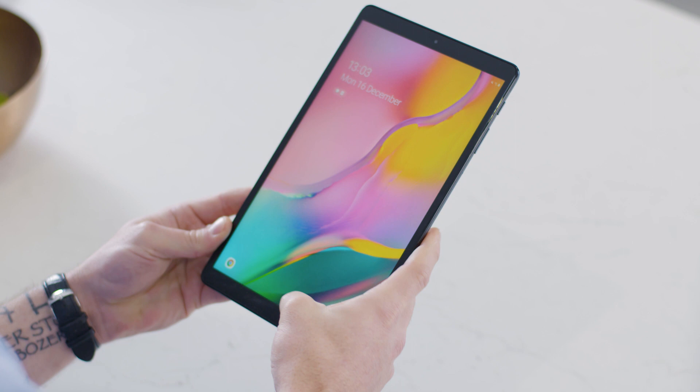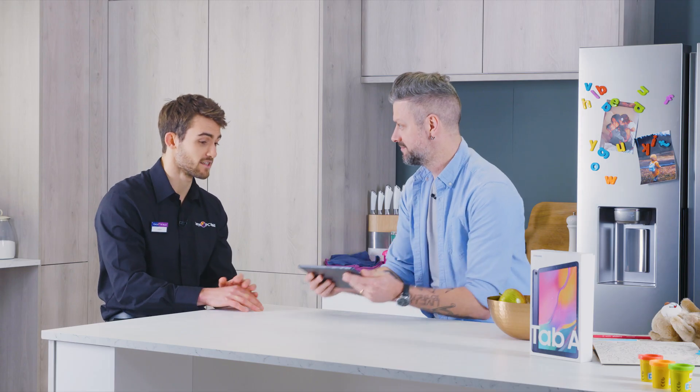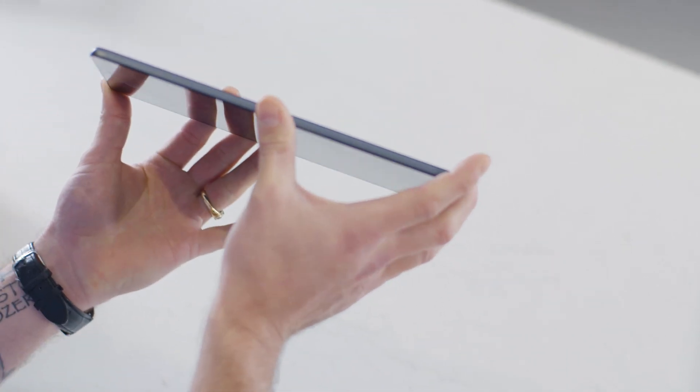It's a lovely looking thing — I love the screen, I love the design, and I love that it's nice and light. It's nice and thin but it feels really robust as well. The metal unibody itself is actually only 7.5mm thick, which is really slender, and obviously it's very light and easy to hold.